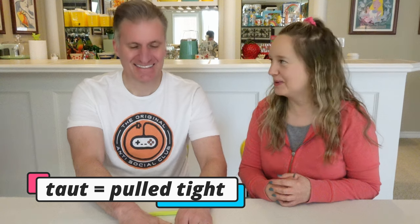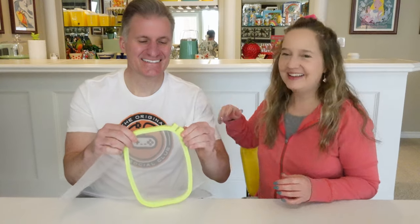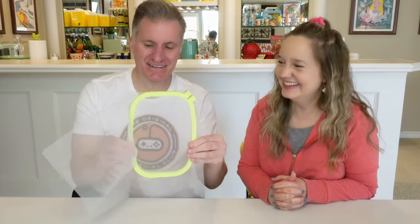I taught you that word. The only 'taughts' I like are from Napoleon Dynamite. No, this is T-A-U-T — you've got to make it taut. One time, a long time ago, we were hanging curtains and I said 'you've got to pull it taut, babe,' and you kept saying why are you saying it like that? You thought I was trying to say 'tight' with an accent. It's its own word and I taught you that word. All right, so the mesh is now on the screen.